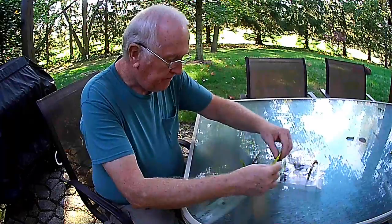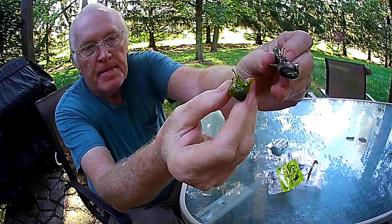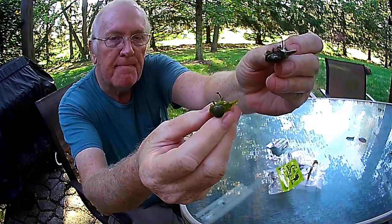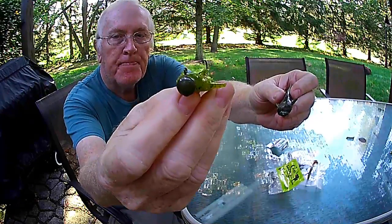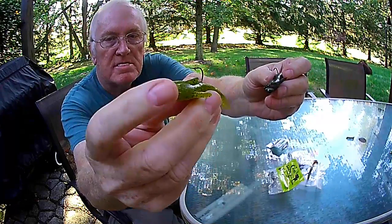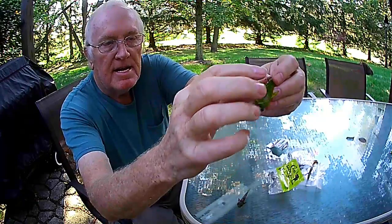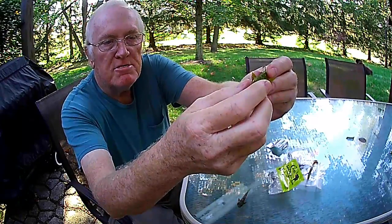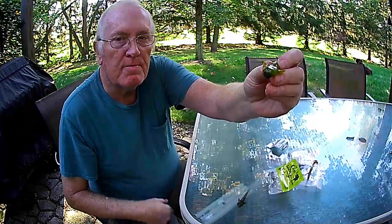First I want to show you the stone cats — I have two here rigged up. The one on my left has a football head jig in it, and the chartreuse colored one on my right has a mushroom style jig head in it, open hooks. You just thread them back through the body and bring them out behind the fin back here, and you'll have an open hook. You can tie directly to it, and I've used a swivel in it also, depending on which fishing rod and reel I'm using.